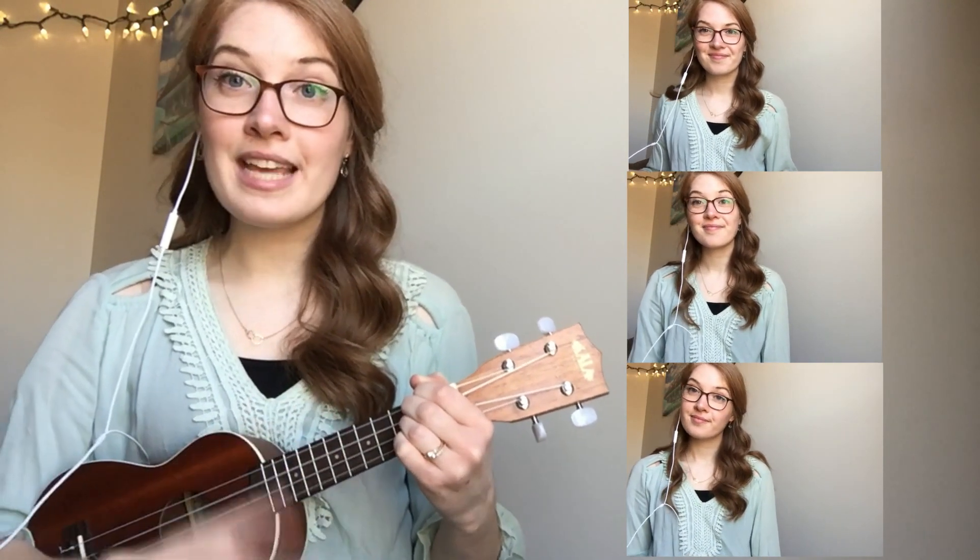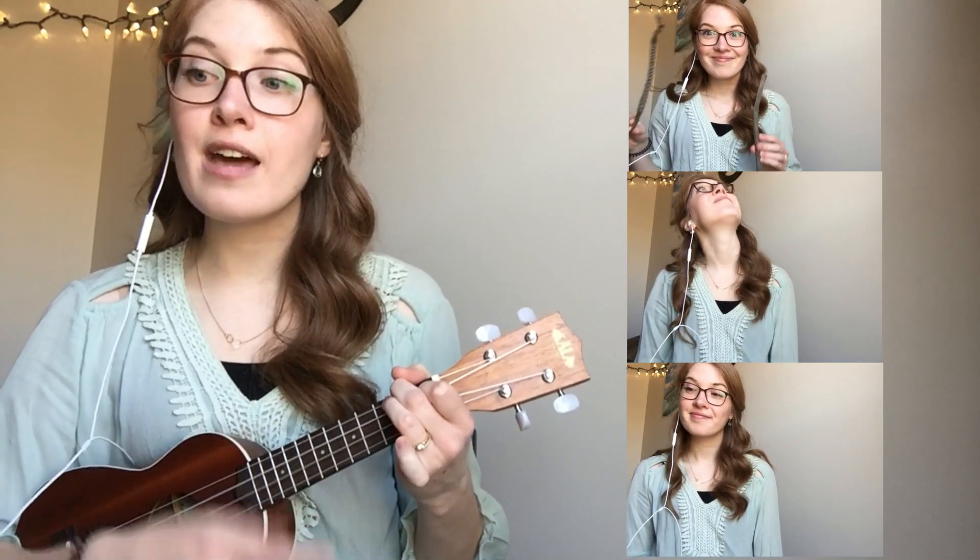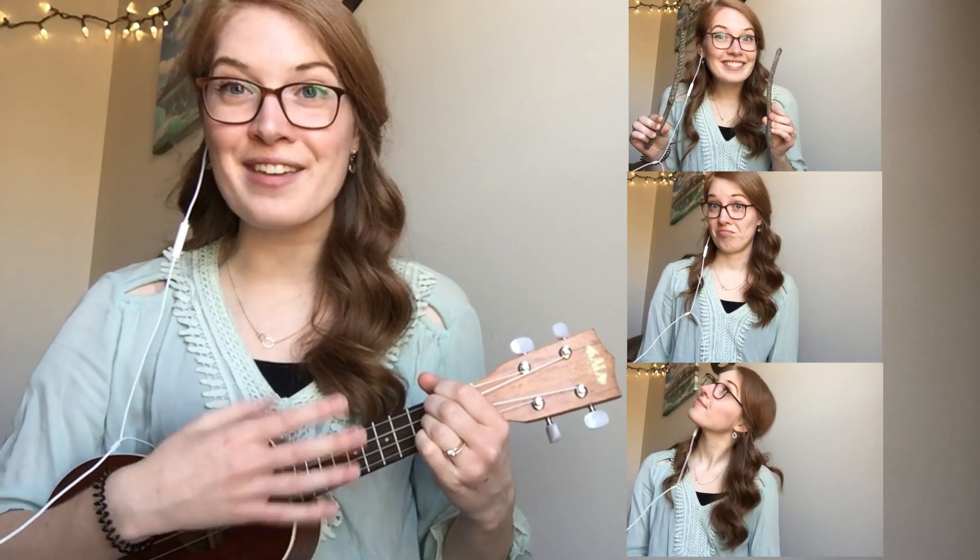I went down to the creek and what did I find? I found some sticks to play in time.